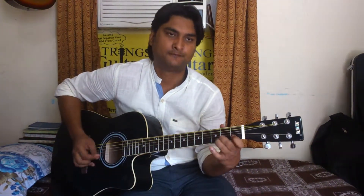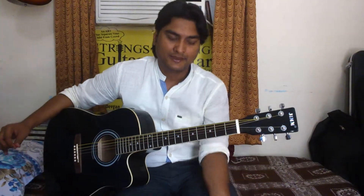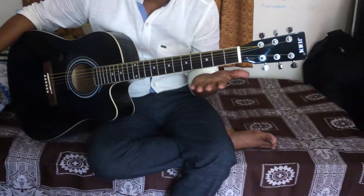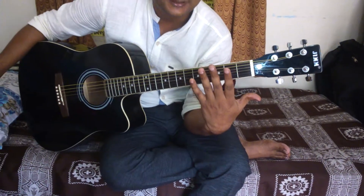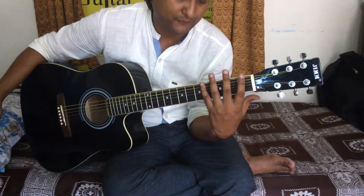How to position your fingers? You will have to position your fingers. Your fingers are down, then you will have to move the finger to position your fingers — one, two, three and four.